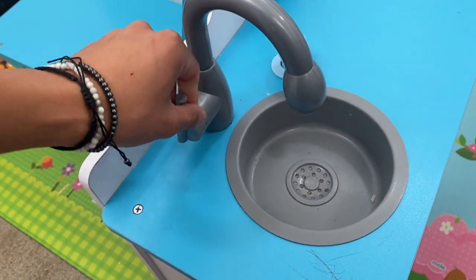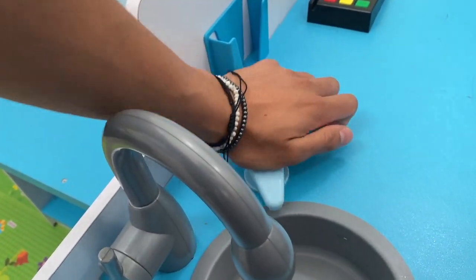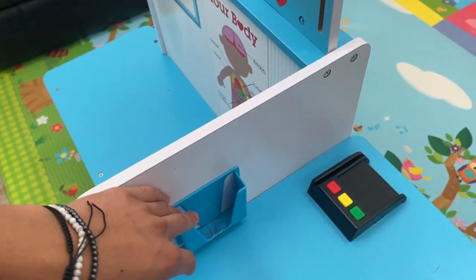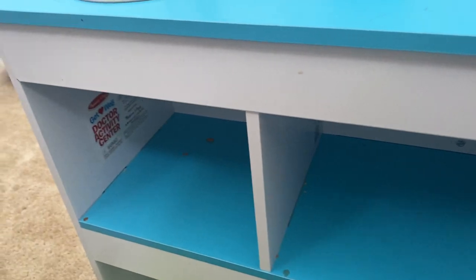On this side we have our fake sink, which is really cool because you can go ahead and turn it on to make the sink work. You can also press this like a real soap dispenser, which is really neat. There's a little stand to hold cards, and two nice little shelves going down right here.